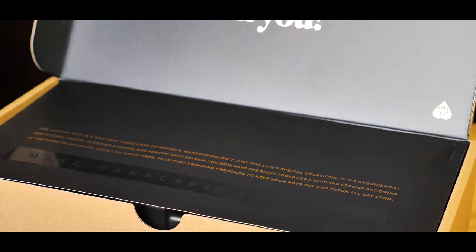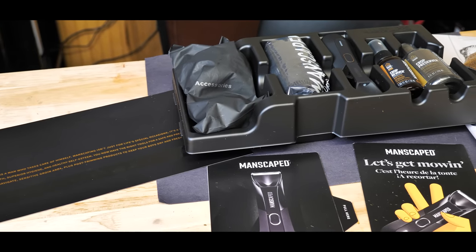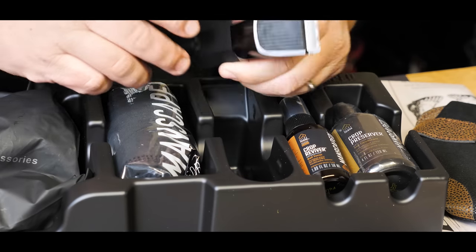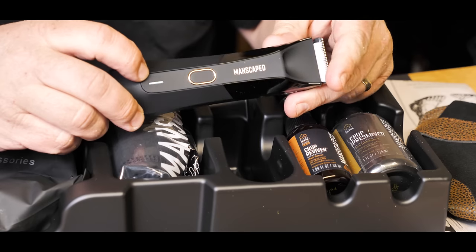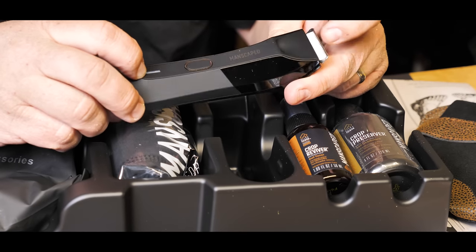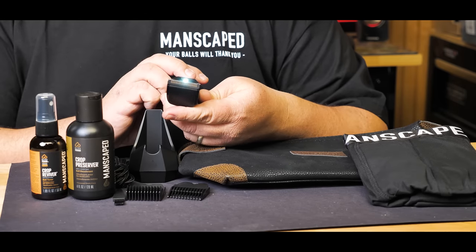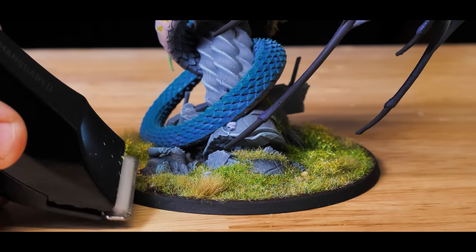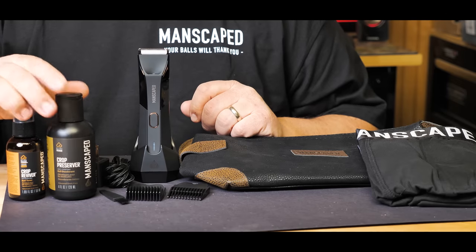Manscaped created the world's first all-in-one men's grooming kit that has you covered from head to toe — literally. The Lawn Mower 4.0 waterproof cordless trimmer is built with advanced skin-safe technology, which helps reduce nicks and cuts on your most sensitive areas. It has a cool LED light, which is really helpful for grooming on those cold dark winter nights. Look how good it is at cutting the grass next to this snake — not even a little cut. Here's a stocking stuffer for you: Crop Preserver.